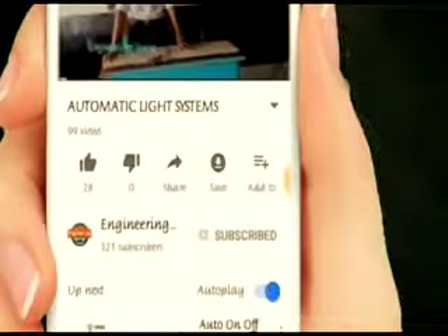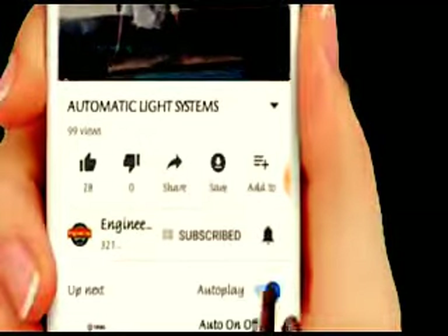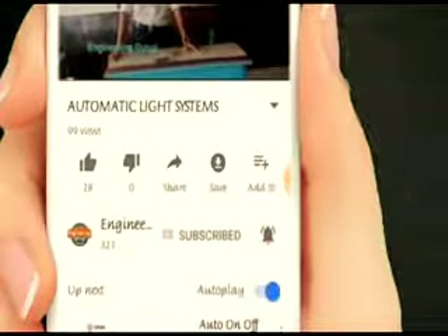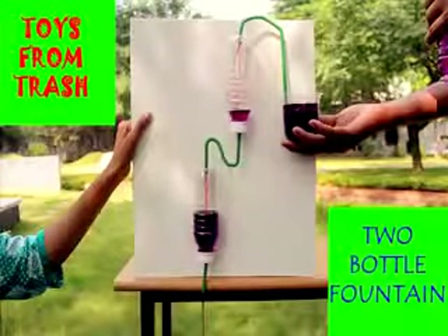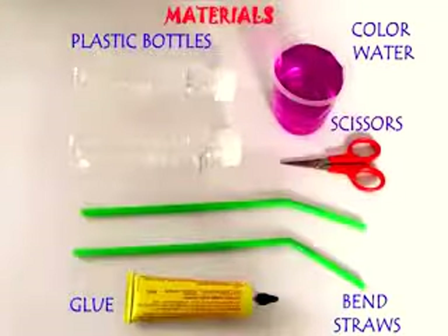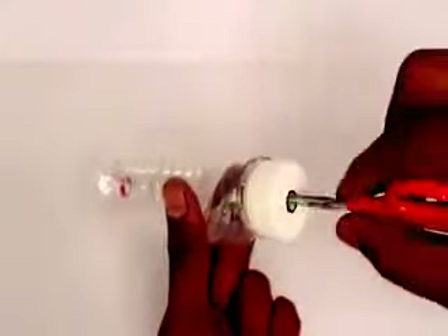Subscribe to Engineering Guru Ji and press the bell icon so that you can see our videos first. For this two bottle fountain, we require two similar small bottles, two bendable straws, some rubber glue, scissors, and colored water.